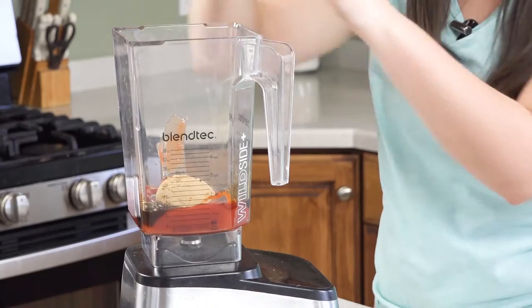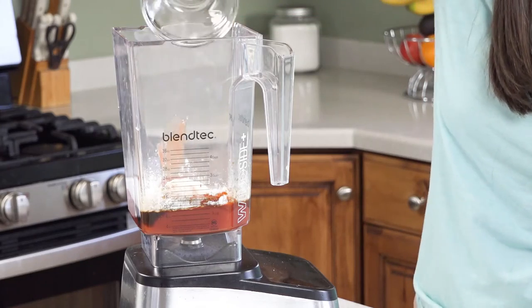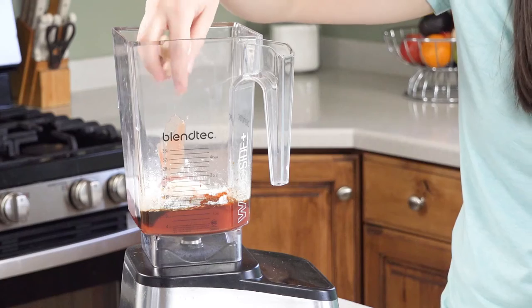Then a quarter cup of brown sugar, two teaspoons of cornstarch, and then it's time for our flavorings. I have half a teaspoon each of salt, onion powder, oregano, basil, and paprika, a quarter teaspoon of black pepper, and an eighth of a teaspoon or a generous pinch of cayenne pepper. Sprinkle those on in. Last of all toss in three garlic cloves.